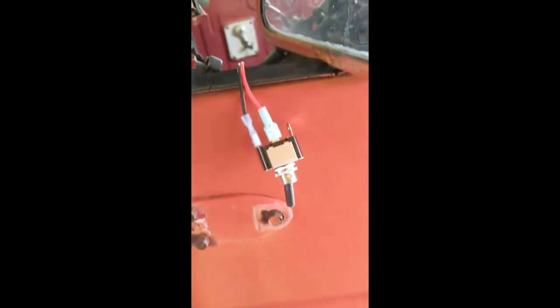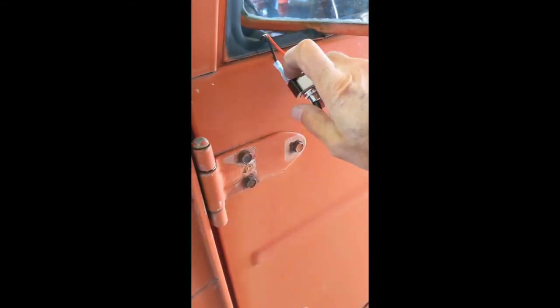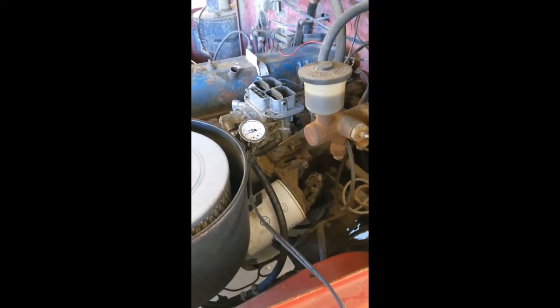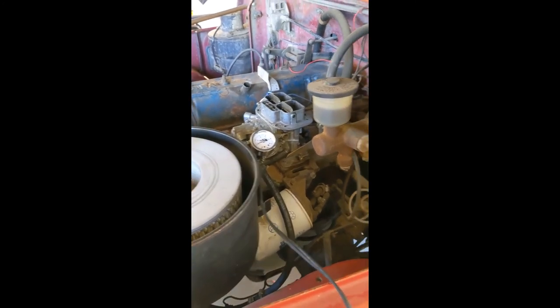Unfortunately, the key has been lost for this vehicle, so I've got a jury-rigged ignition switch here and a new starter switch. But I'll go ahead and turn on the ignition and show you what I've got here. We've got a working motor. That's good. Thank you.